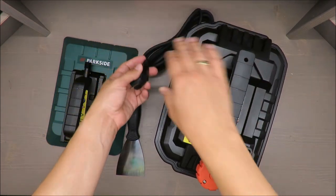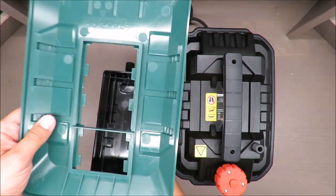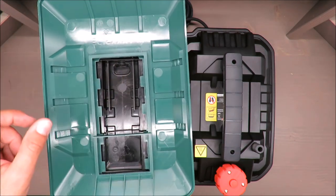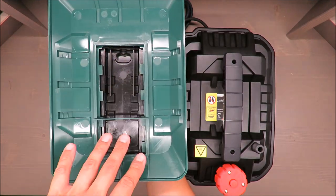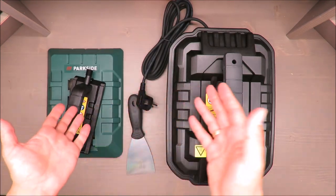One thing I do like is this cover, because the steam generator is only here and the steam will flow in this direction. The rest will just create a moisture effect around the wallpaper.